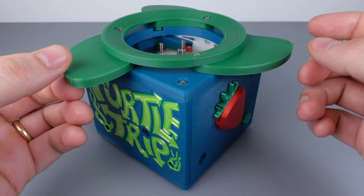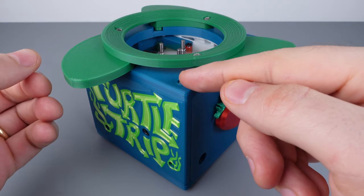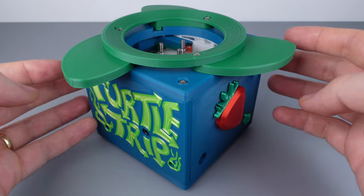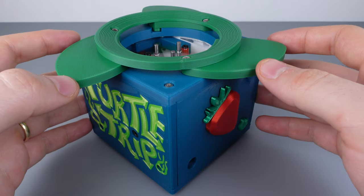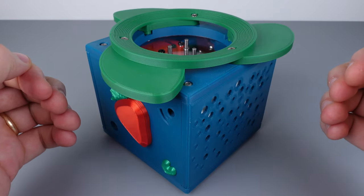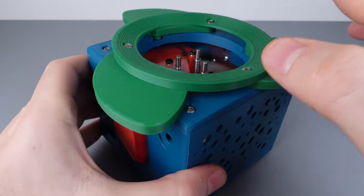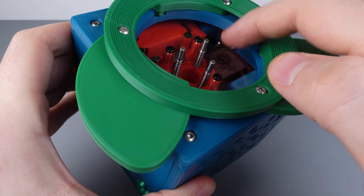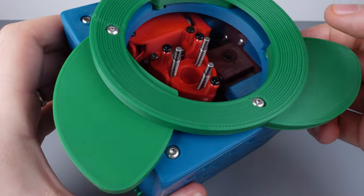In addition to the main solve, there are three easter eggs. These were revealed in the comments section on the video that Chris Ramsey did on this puzzle — he's a famous magician and YouTuber with a great channel, link below. All three easter eggs are contained within the internal chamber and are fun 3D printed components, sort of like Where's Waldo, underneath the transparent piece of plastic inside the puzzle.